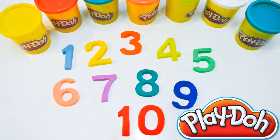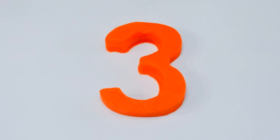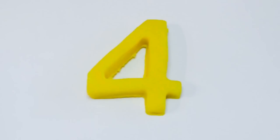There you have it guys, the colorful Play-Doh numbers. Let's try counting using what we've made. One. Two. Three. Four. Five.